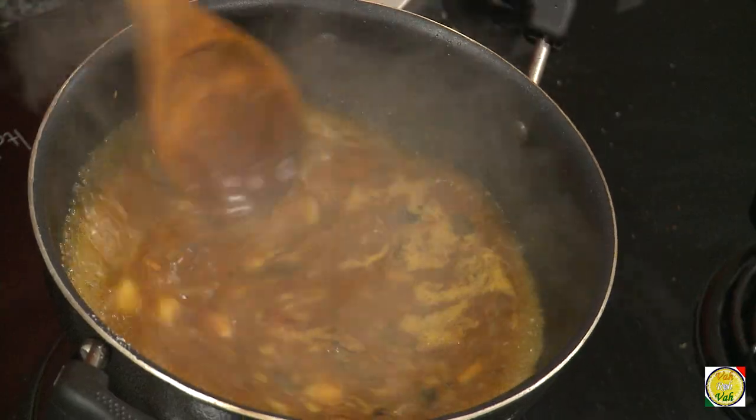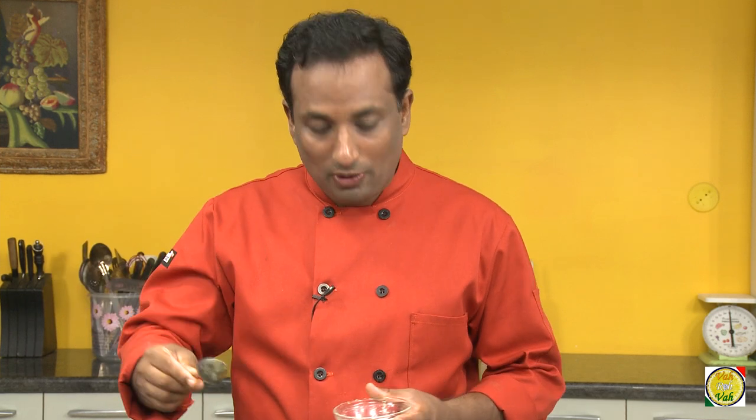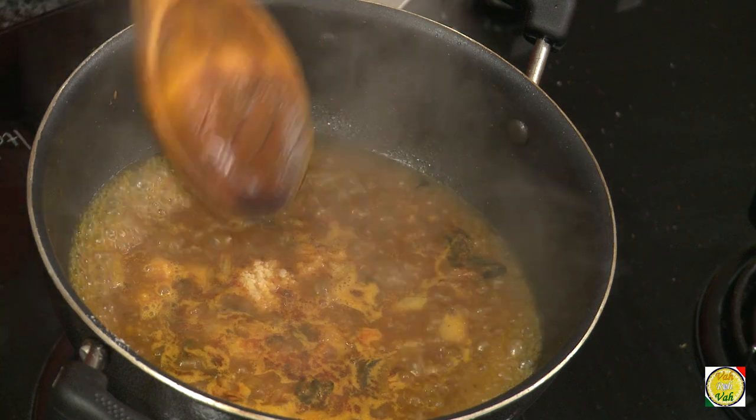The froth will disappear when the saar is almost ready. When you season it right and all the flavors are perfect, add a little bit of grated coconut into this.